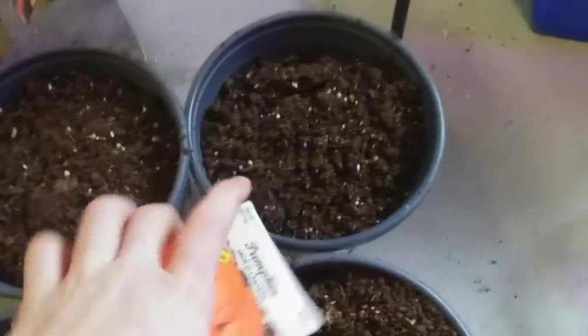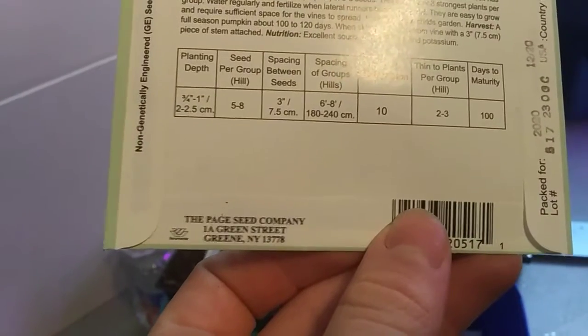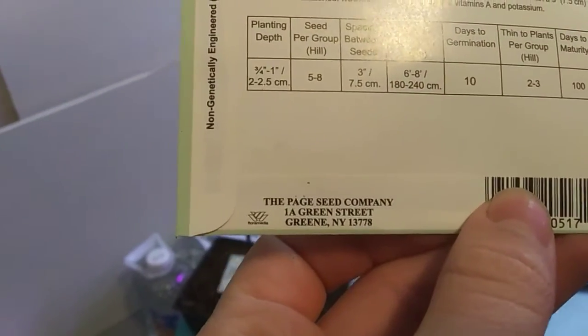The first thing I'm going to plant is pumpkins because I love pumpkins, especially when you get a good crop of them. These pumpkins take 10 days to germination, and you plant them an inch deep. I'm going to put two seeds in each cell. Pumpkins are like the most exciting thing to watch seeds sprout.